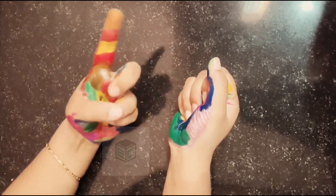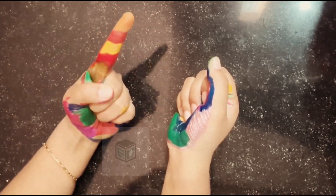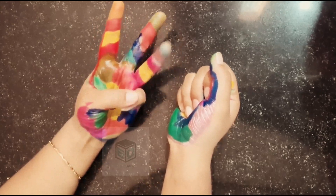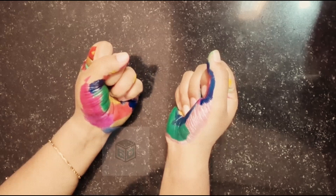I will repeat it: 1, 2, 3, 4, 5, 6. So 6 will be 1 finger, 7 will be 2 fingers, 8 will be 3 fingers, and 9 will be 4 fingers, and 0 will be this.